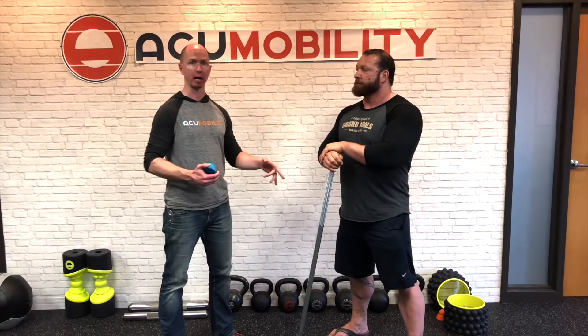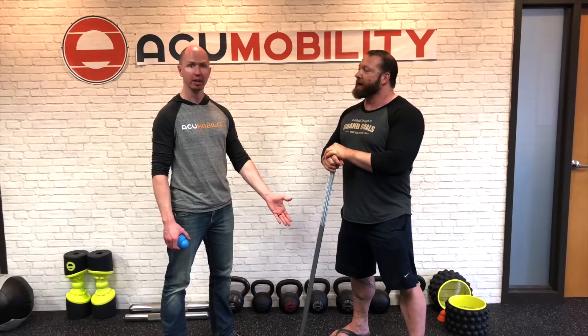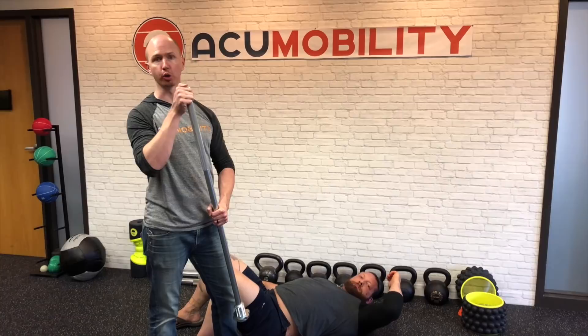For that we're going to use the AccuMobility ball, the ultimate back roller, and the shoulder rock, which is my favorite tool for patterning and strengthening stability for overhead pressing, pulling — really everything shoulder. This is our go-to for loading the shoulder for patterning purposes. Let's do this — we're going to show you a modified version of the vice technique using the end of the shoulder rock.